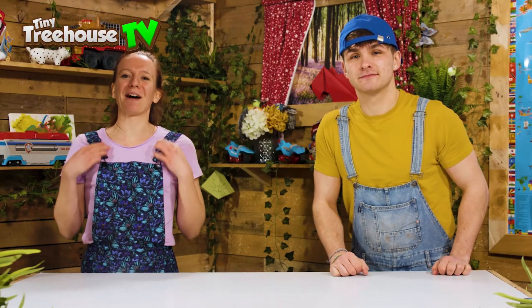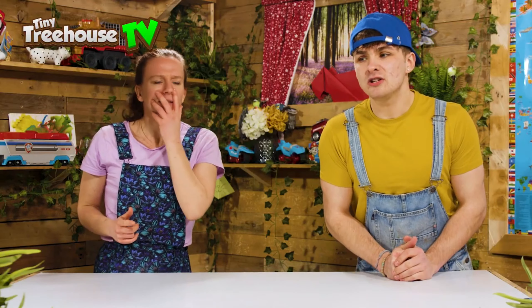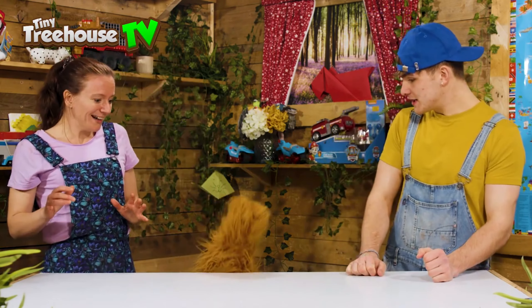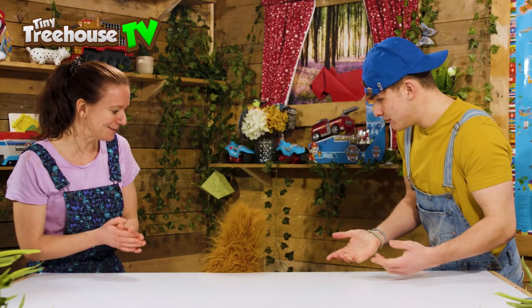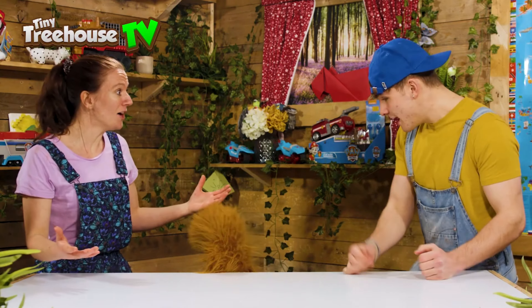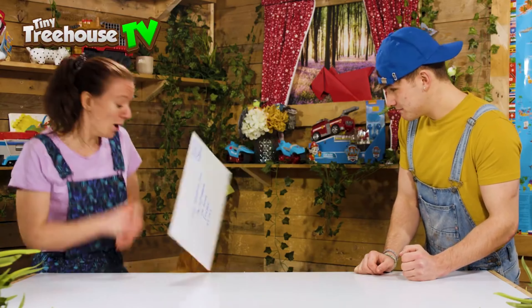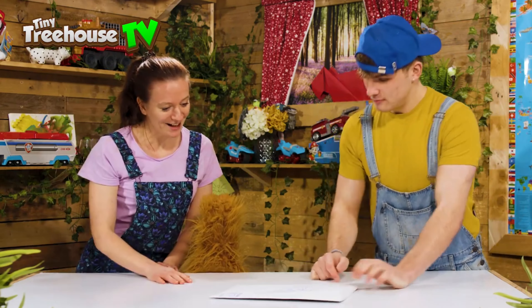Hello and welcome back to Tiny Tree House with me Ruby and me Jessie. Today we are going to have a very special delivery. It should be here any minute now... Oh, Squeaks, you've got the delivery for us! Can we have it please? Oh, come on, please Squeaks. There we go, thank you very much!